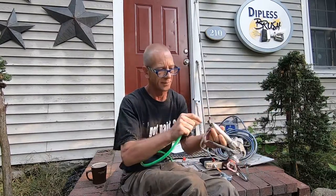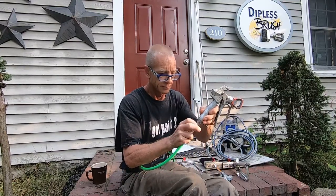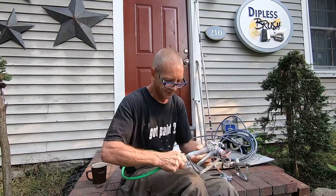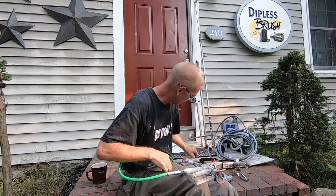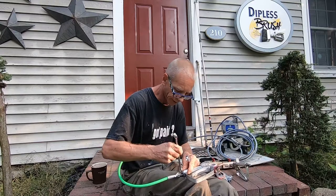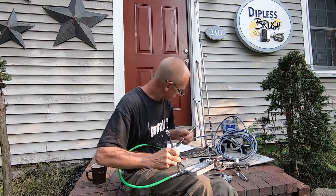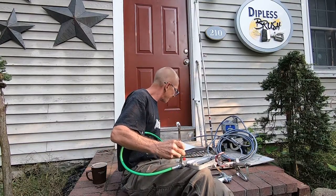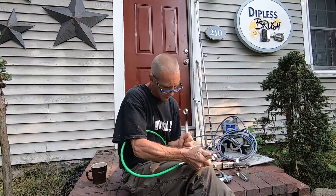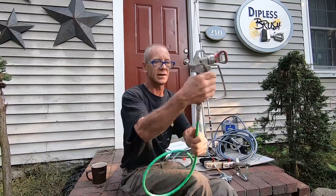I'm going to put the gun on here — same scenario: male end, female end. Clean those threads a little bit, make sure there's no dirt and debris. Some people recommend putting thread seal or Teflon tape on there; it's not really necessary — I call it overkill — but if you feel you need it, no harm in putting that on. Snug that up tight and, as you can see, it still allows for that movement.